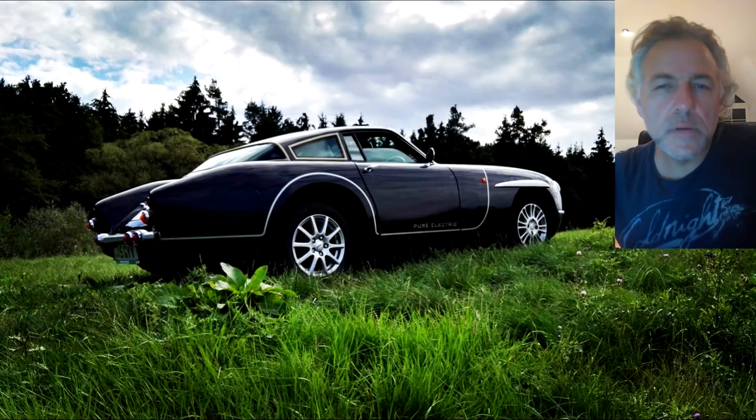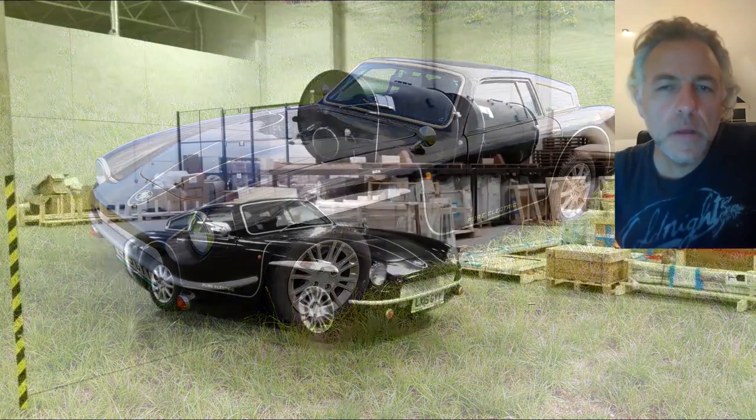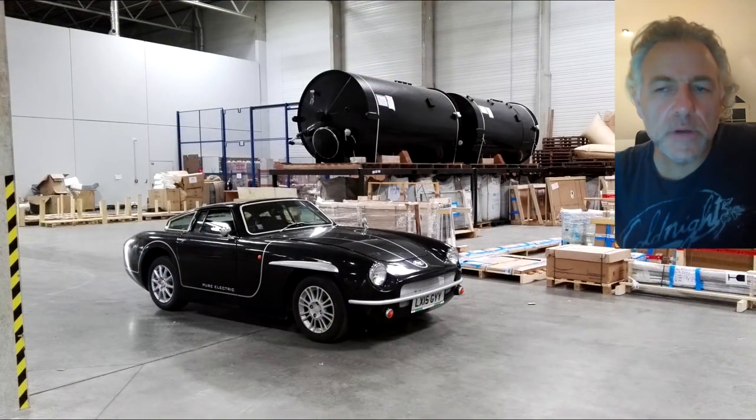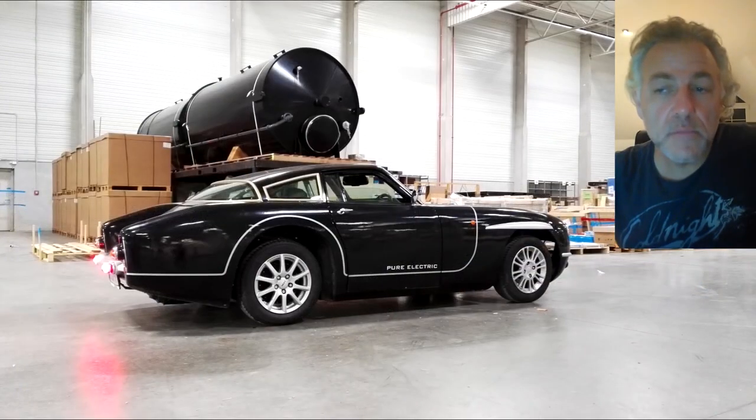Our project is the Luca EV, and we're addressing the dual problems of pollution and energy storage. The Luca project was ambitious from the start — the car had to be cheap, fast, light, long-range, and beautiful.